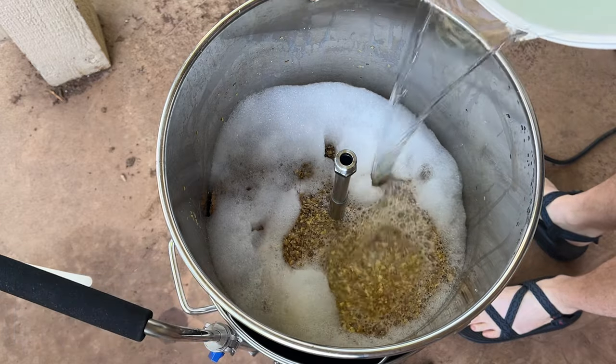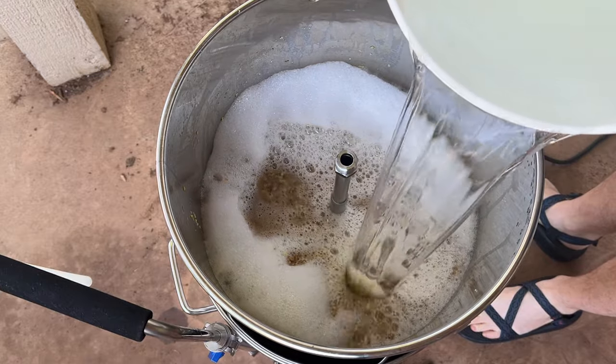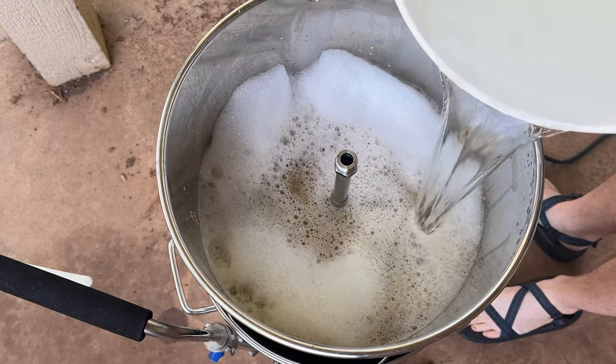We added some water on top to rinse the grains of all their sugars and get everything ready for the boil. We added water to reach about six and a half gallons and then brought it to a boil.